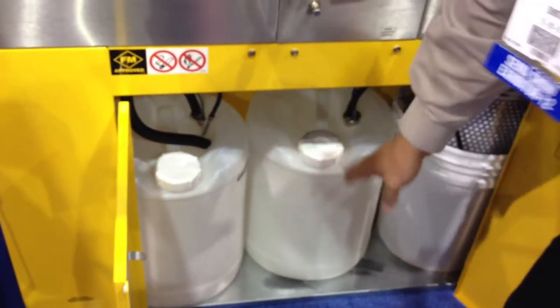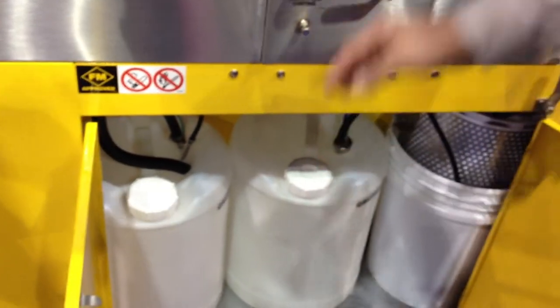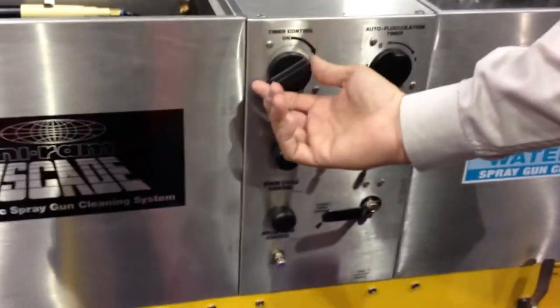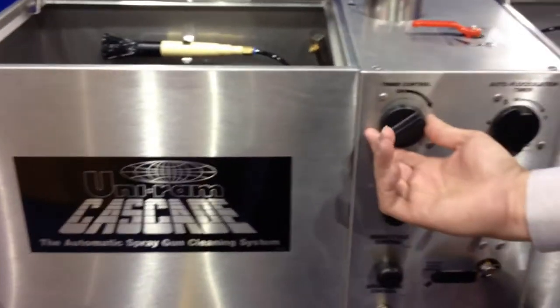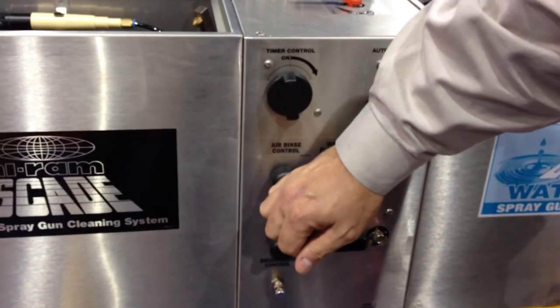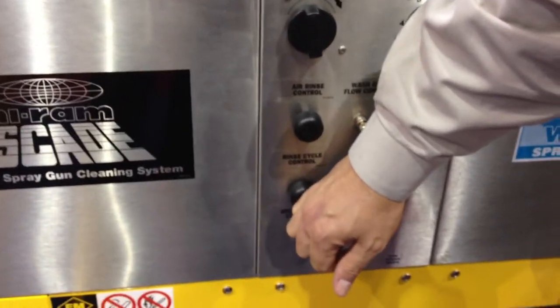Down below we have two pails. The left pail for our wash solvent, the right pail for our clean rinse solvent. To operate the machine, we turn the timer to the right, which starts up a diaphragm pump, driving the cleaning solvent through the machine, which works in one minute. Following that, we can purge that wash solvent and finish with a clean solvent rinse.